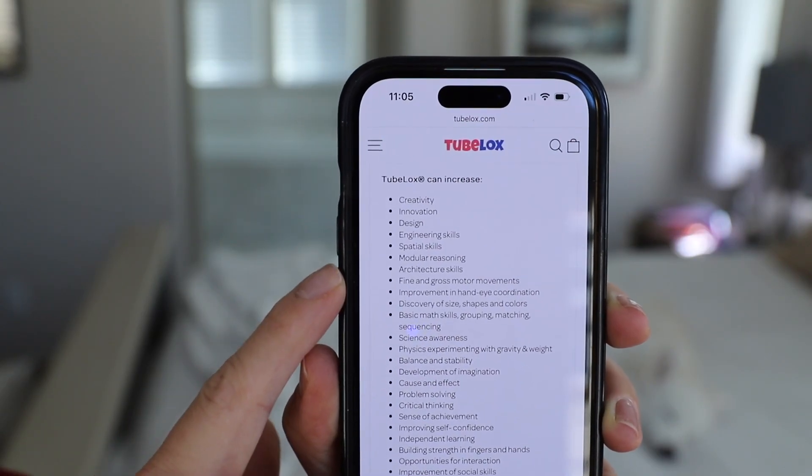It is a STEM toy, making it great for science and engineering applications. Personally, I grew up with building sets such as Tinker Toys, but this just takes it up another notch. I was graciously sent this set for review. I got the ultimate set, which has a retail price of $350. On their site, they also have a list of increased benefits.